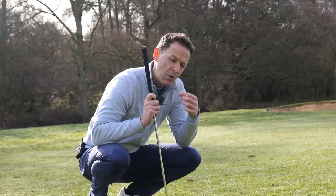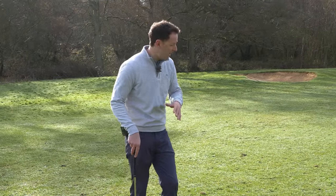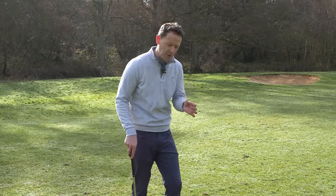I'm going to show you how to do that in three steps, starting with setup. This is not a full swing. It is not a chip shot. It is a pitch shot — and therefore the setup is different.